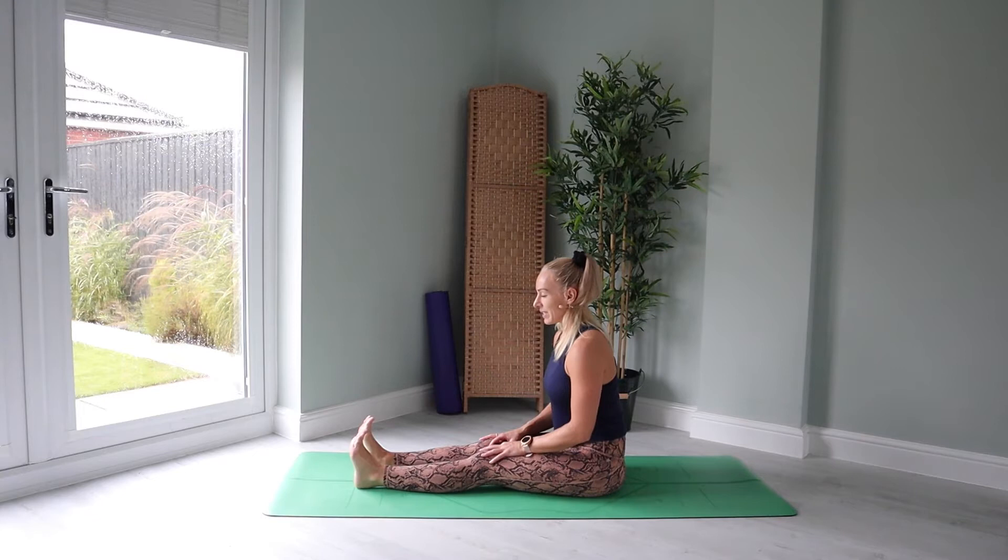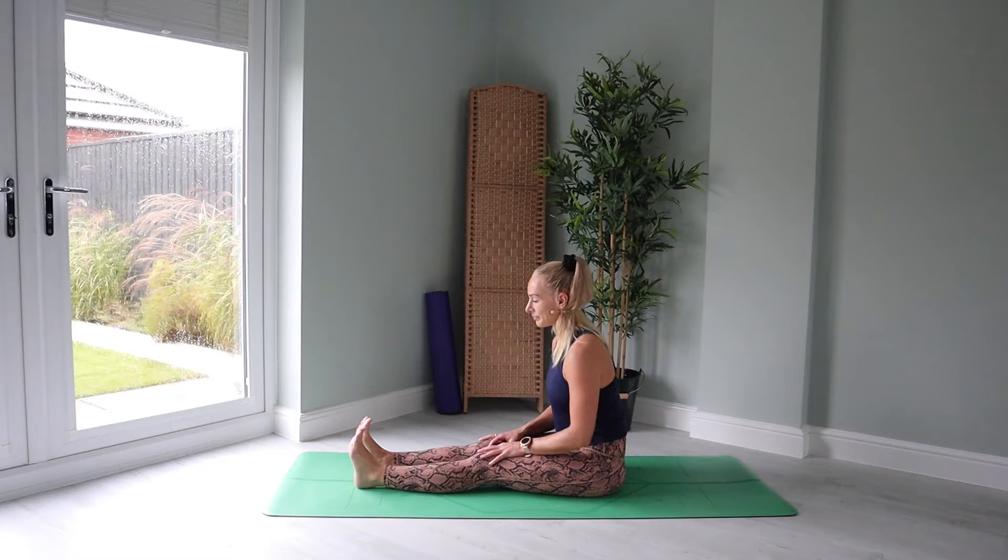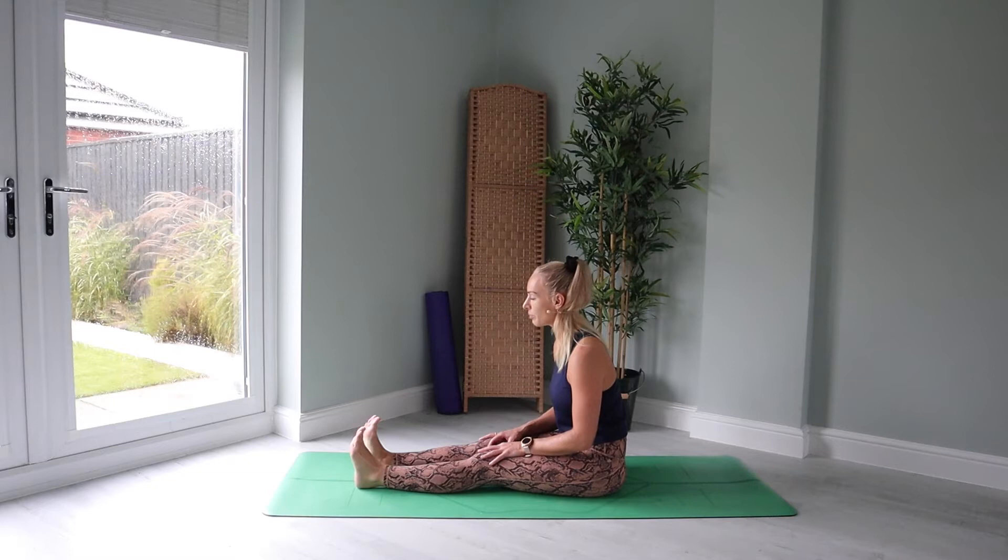Big breaths in through the nose. And for today's practice, we'll sigh out the mouth. And again, big breath in. Release out. And just let the breath return back to its natural rhythm. Maybe during today's practice, you choose to use your ujjayi breath — your yogic breath — as you breathe in through the nose. Keep the lips sealed and push the breath back over the vocal cord, out through the nose.